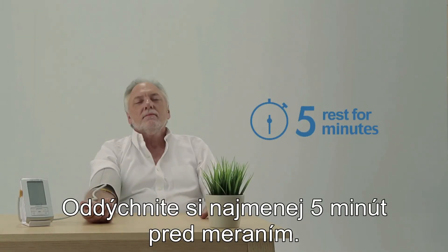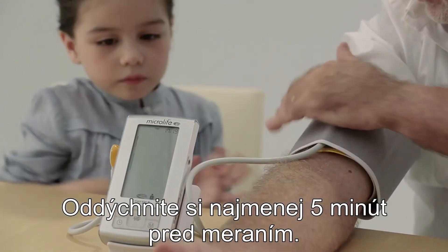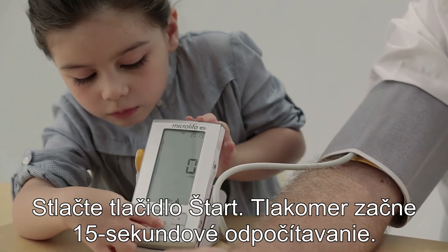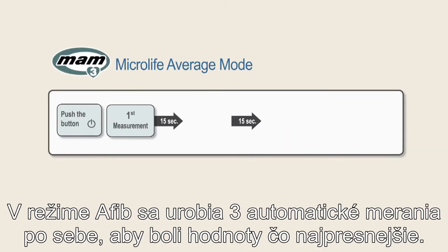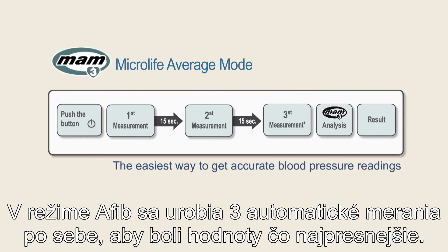Relax for at least five minutes prior to the measurement. Press the start button. The device will initiate a 15-second countdown. In Afib mode, three consecutive measurements are automatically performed to get accurate blood pressure readings.